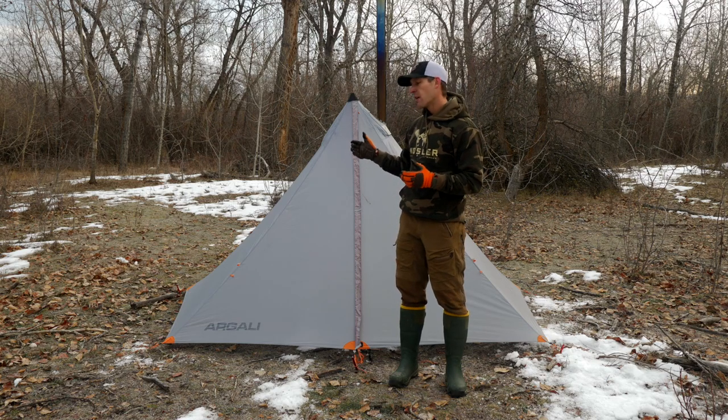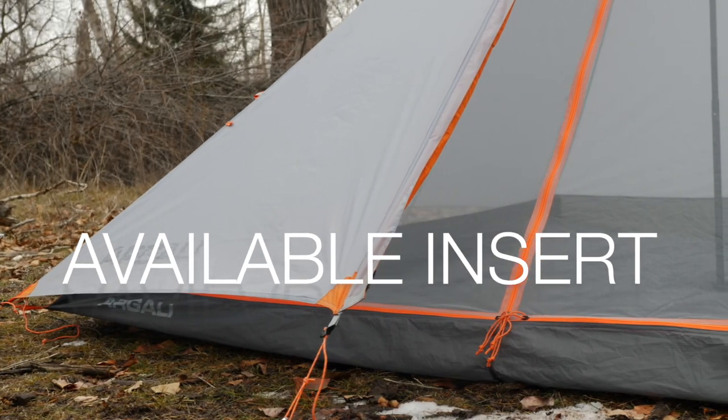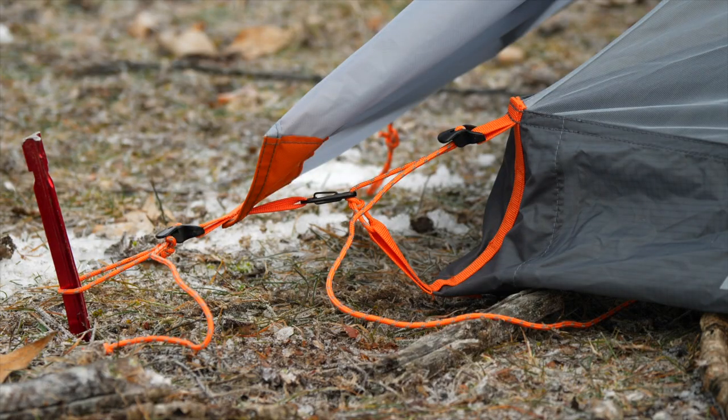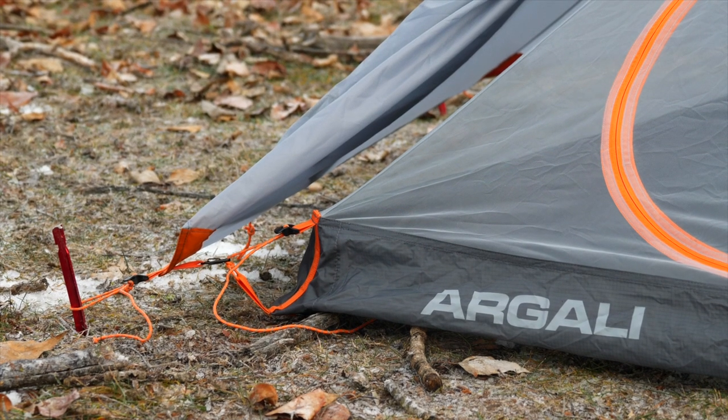You can also run it as a modular tent, so you can run it in floorless mode as I have it here, or you can run it with a full insert for traditional double-wall coverage. We make attaching that insert really easy with four connection points on the inside of the tent that quickly connect and then snug up with a line-lock adjuster as well.